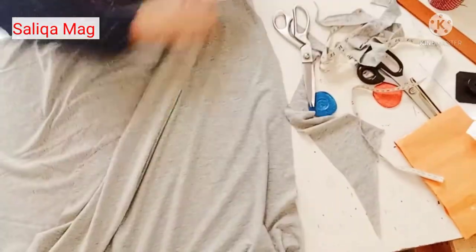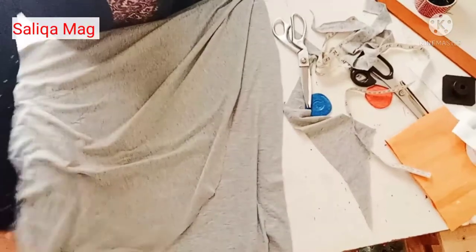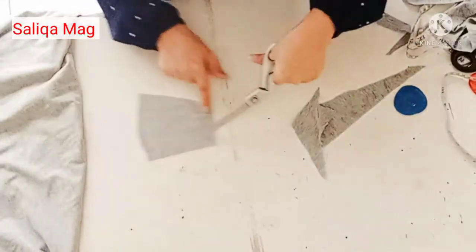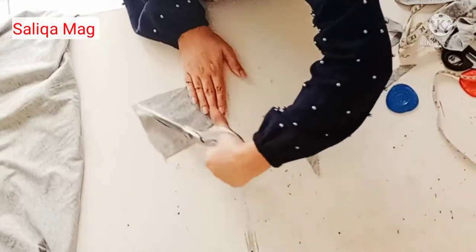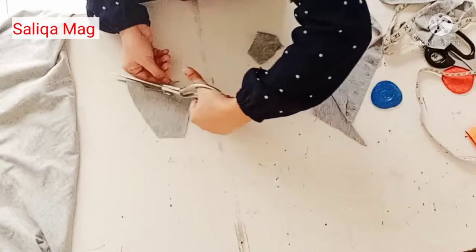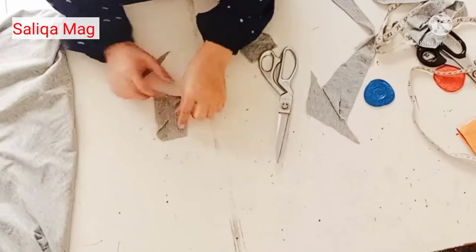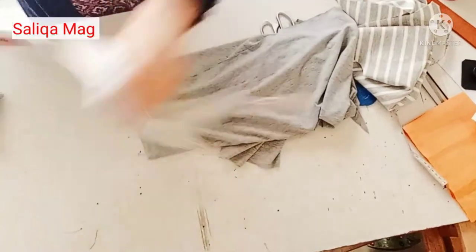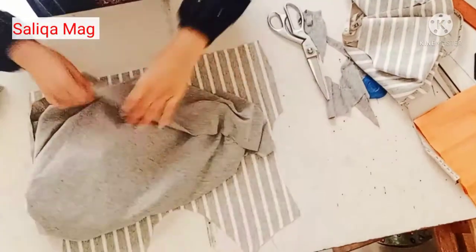If you're not understanding what's going on, I'll explain on a small piece of paper. Suppose this is our front — I just cut it in this shape, and this will wrap like this way. Hope you understand. Now it's time to join the pieces.